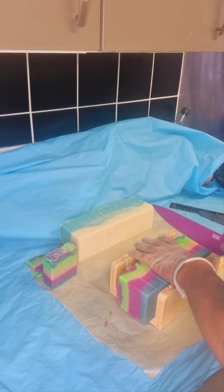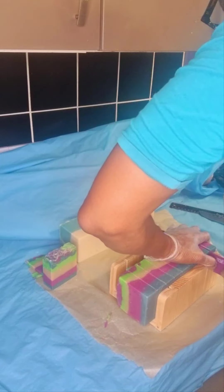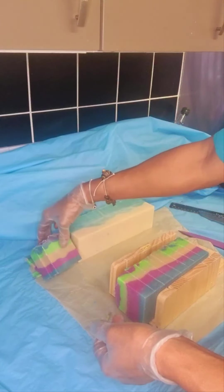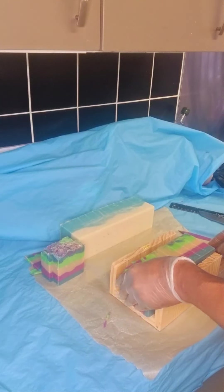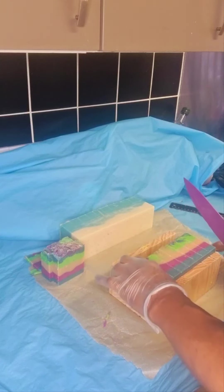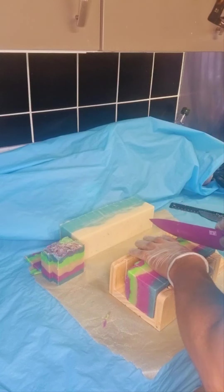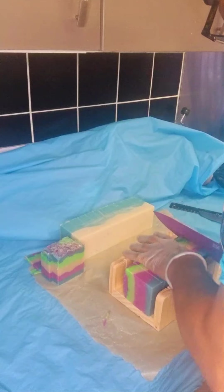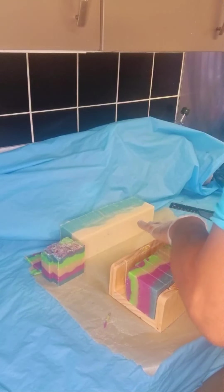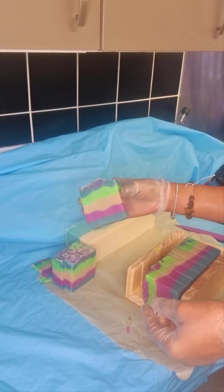You have to bear with me because I've realized that working on camera and multitasking at the same time is a challenge. Look at how beautiful they look! Irish moss is very good for you. Before, I only knew about drinking it and eating it, but lately I've discovered that using it on your skin is very beneficial. I even made a cream with Irish moss.